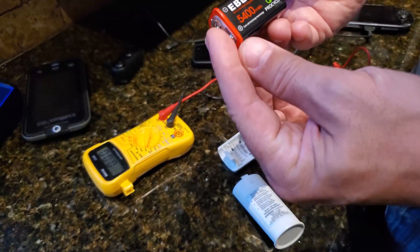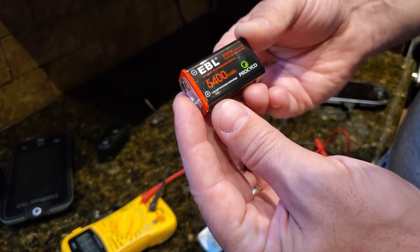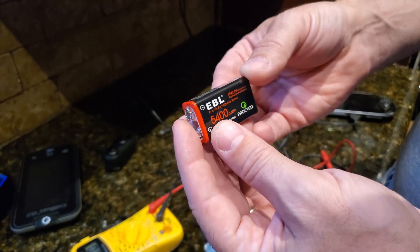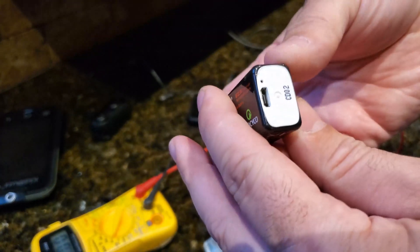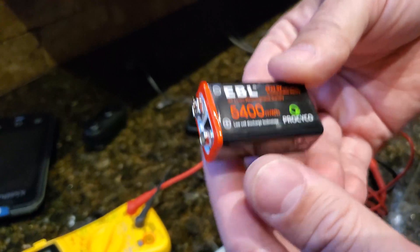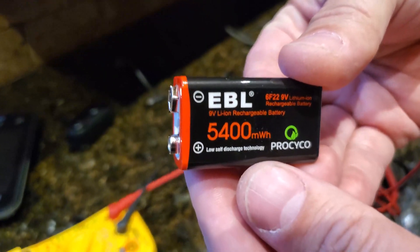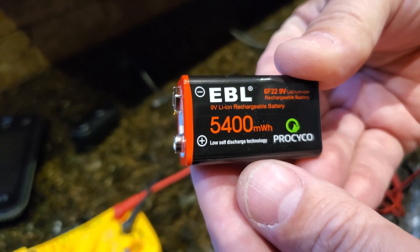I just wanted to quickly review this EBL battery — a 5400 milliwatt-hour, 9-volt battery which is rechargeable via micro USB. The first thing that stood out to me was that this battery is very, very light; it does not weigh much at all.